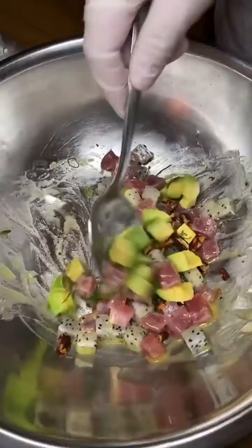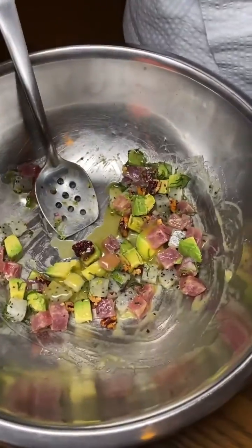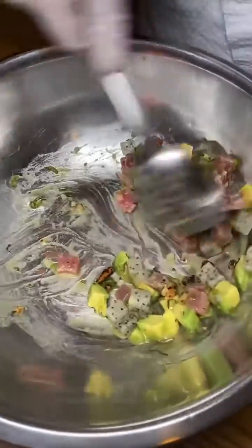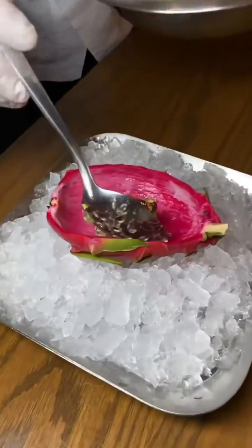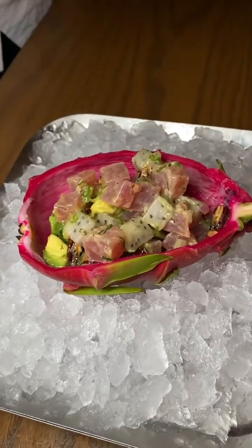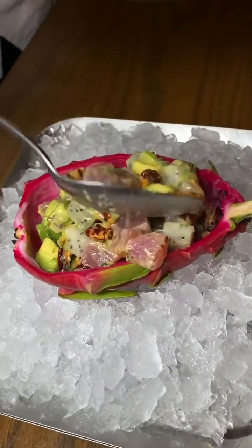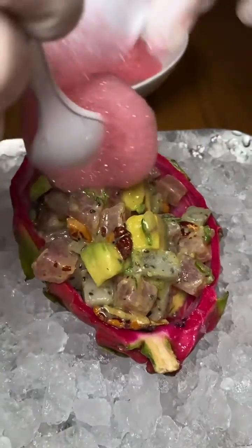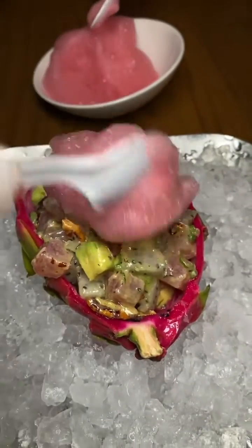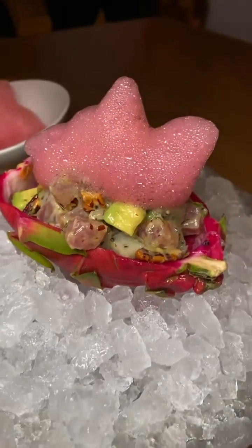Now we cut everything. The dragon fruit fell. It looks like the dragon fruit.